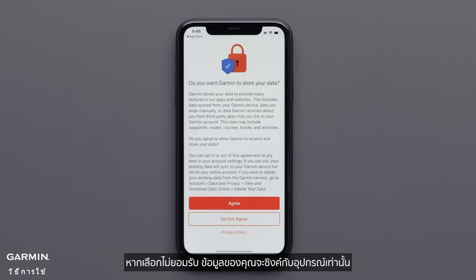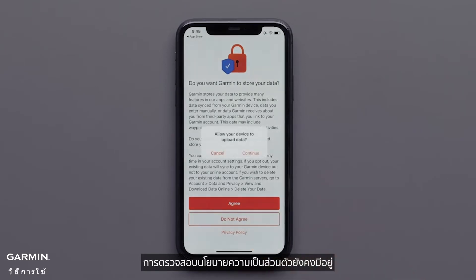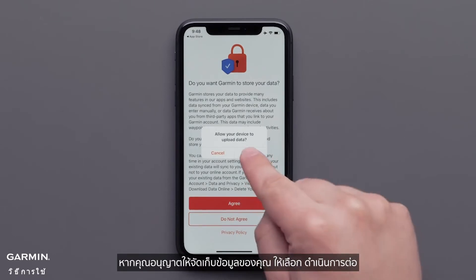With selecting Do Not Agree, your data will only sync to the device and isn't backed up to your account. Reviewing the privacy policy is also available. If you are allowing for your data to be stored, select Continue.